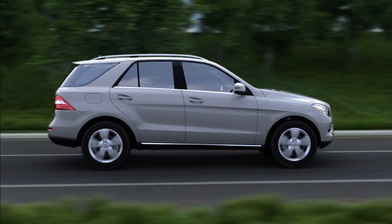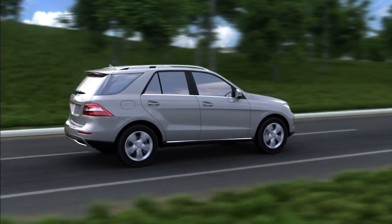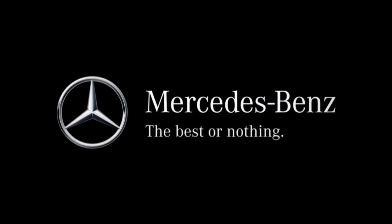Airmatic: relaxing, responsive, and always on the level.